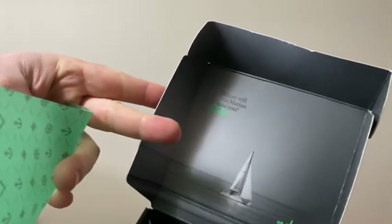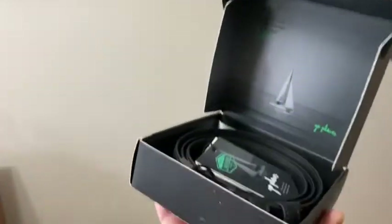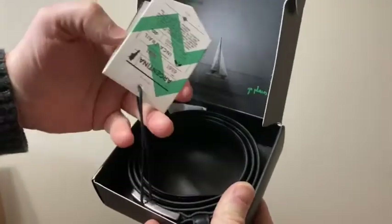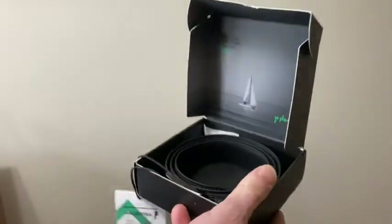Oh, nice. It's got like a little thing here. So you can get a good look at the belt there. And it's got some kind of tag here, which I'm just gonna cut off right now.